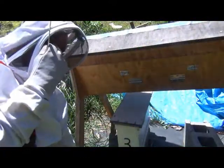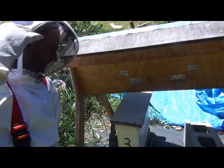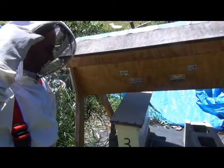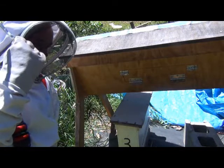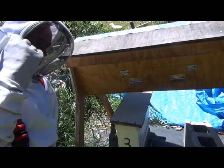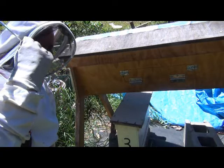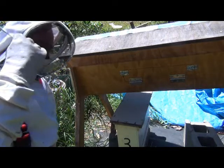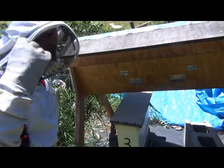G'day guys, it's John from TheProductiveGarden.com. I'm going to update you on my plans for the top bar hive. As I mentioned before, when I looked at it, it seemed to be queenless — either a drone-laying queen or a laying worker. I'm pretty sure it's a laying worker; there's no sign of a queen. Either way, it's not viable to keep going with that top bar hive as it is.